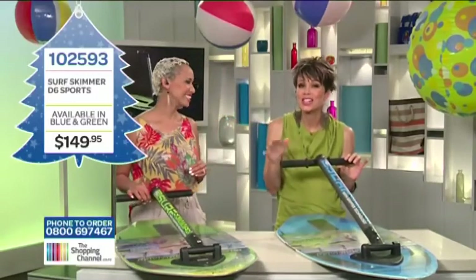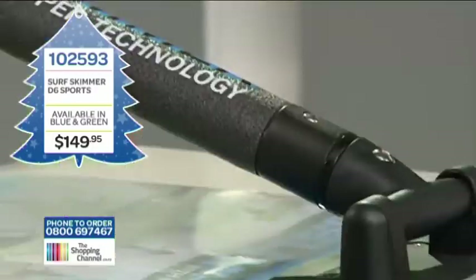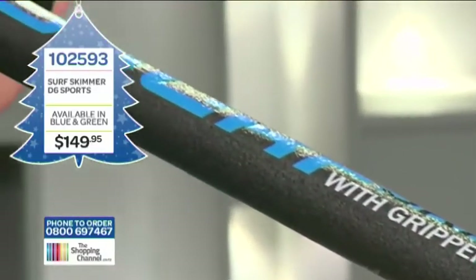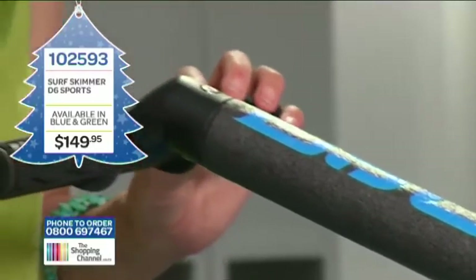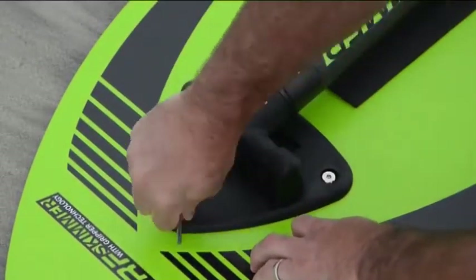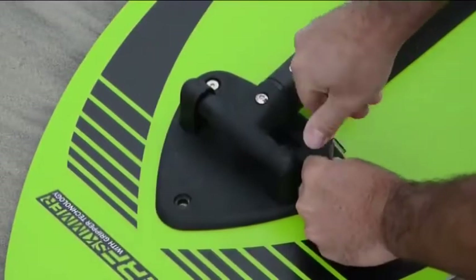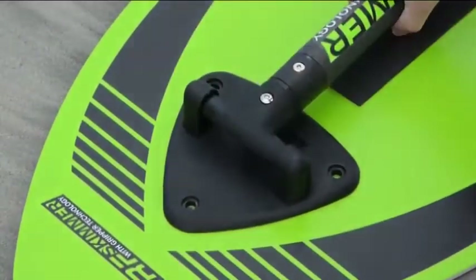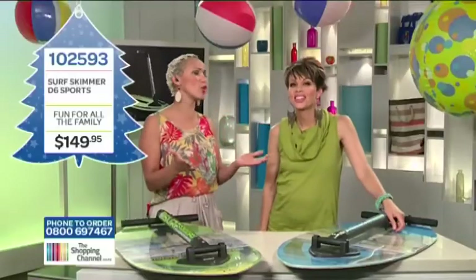The Surf Skimmer is a two-in-one product, allowing riders to experience this new form of skimboarding, plus the chance to do traditional skimboarding style without the gripper bar. All you need to do is simply unscrew the three plate screws with the tools provided, take the handle off, and you are ready to skim. It's super versatile — the new wave of water sports.